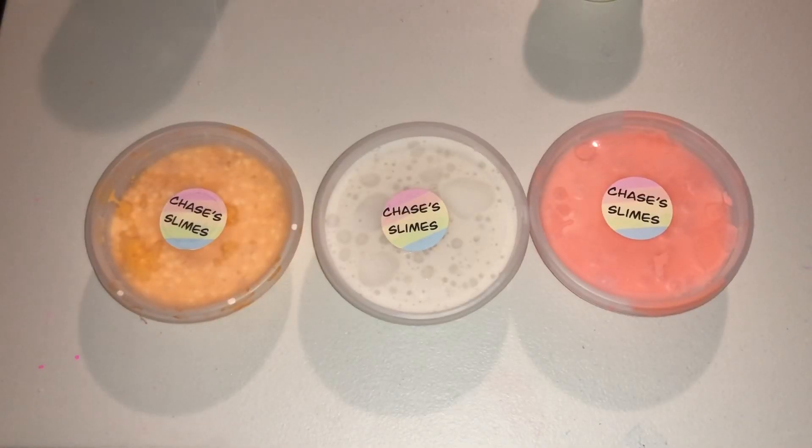Thank you so so much for watching this video. I really hope you enjoyed. I want to give a huge thank you to Chase — it means so much that you would send me these slimes and they were all really good. I love you guys so much. Bye!